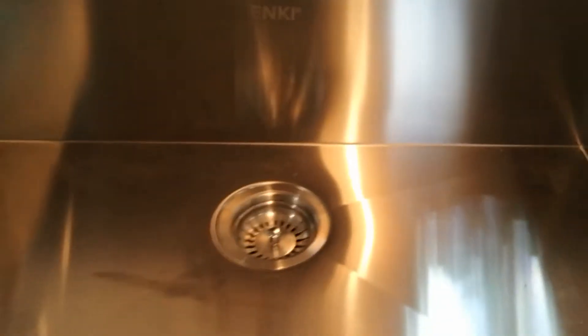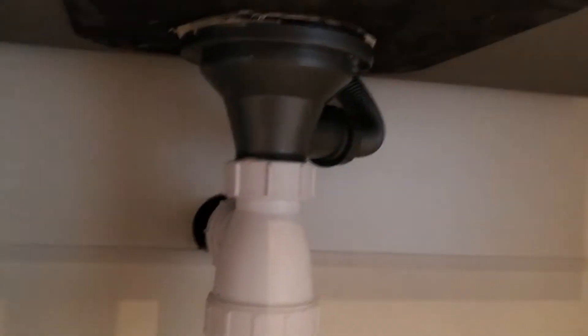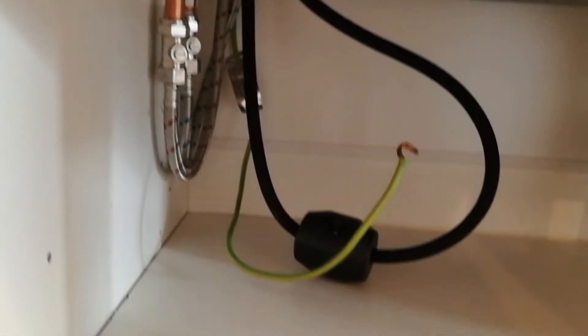The overflow is in. The waste is in. Waste and waste pipe. And we have plumbing for the tap and the rise and fall mechanism.